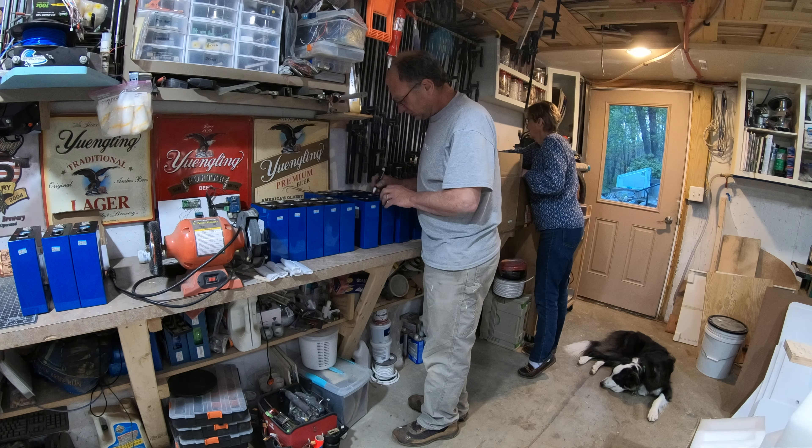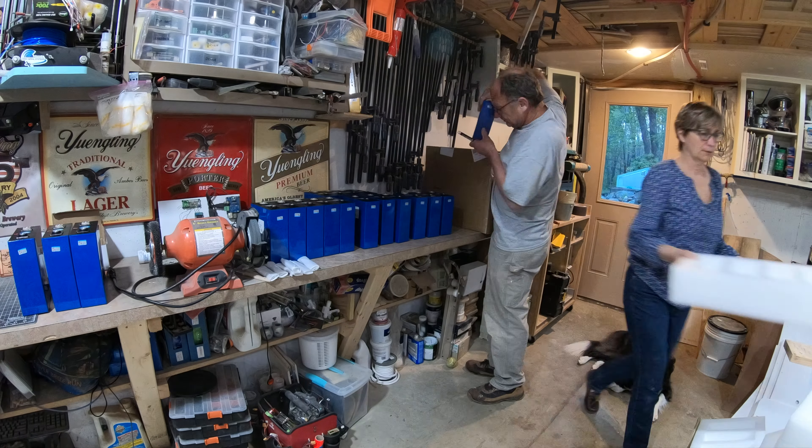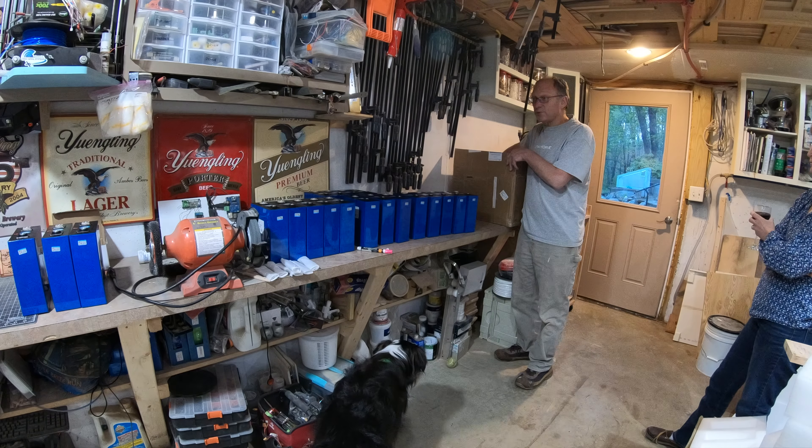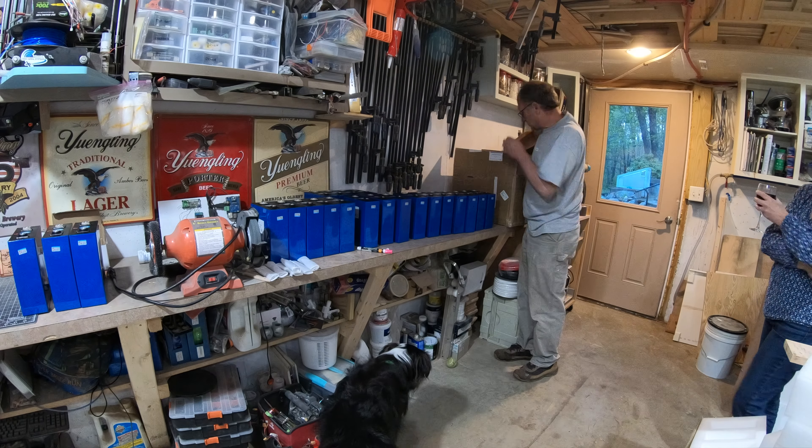As we unpacked the batteries, I labeled them all and prepped them for testing and assembly into our battery box.